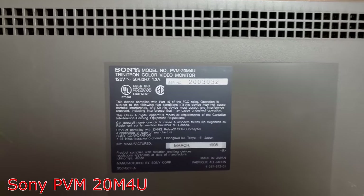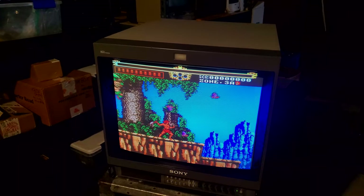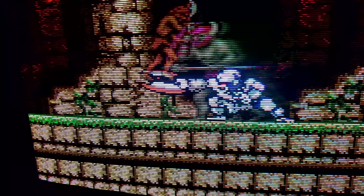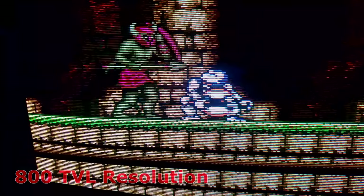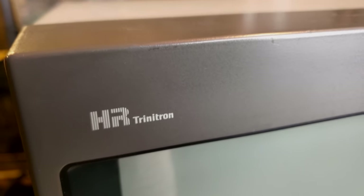This is the Sony PVM20M4U Trinitron CRT monitor. It boasts a 19-inch display screen area and has an increased line resolution over the other M series PVMs. The normal PVM would have 600 lines of resolution; this one has been increased up to 800 lines. It is one of the most desirable PVMs simply because the higher line count on the tube provides a crisper look. You will notice more defined scan lines on this monitor.